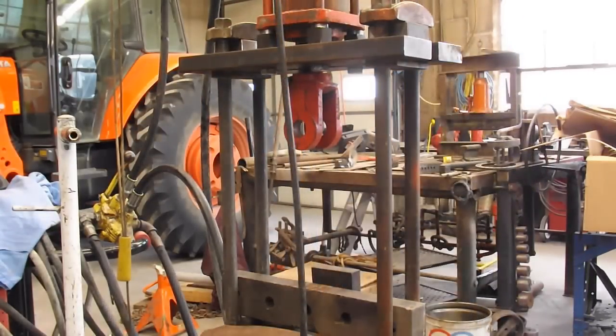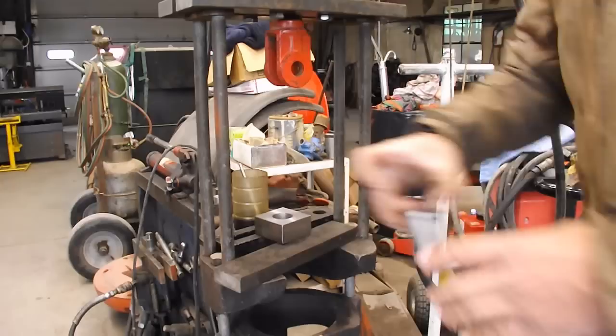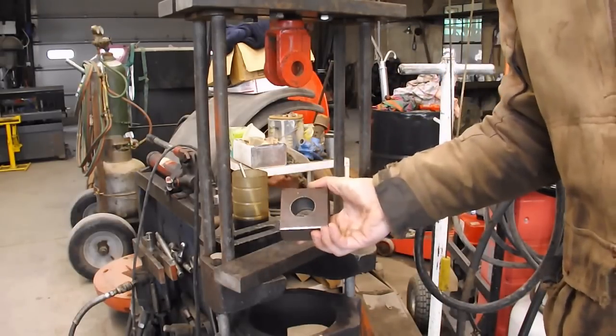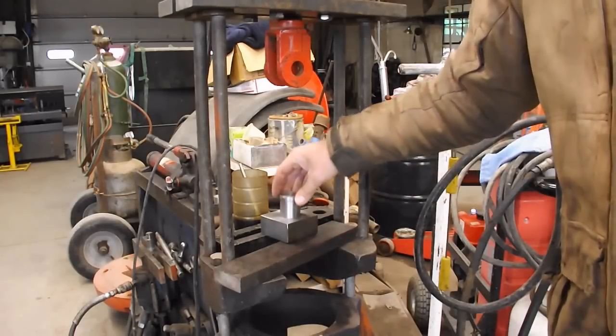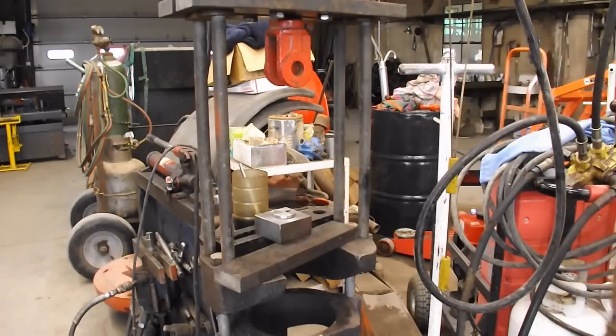I need to broach something with this press, so I'll go look around and see if I have anything I can broach real quick. I found that piece of metal that I tested the inch and a half drill bit on — the Rockford lathe piece. Off camera I actually went and faced that side after I got done boring it. I'm going to try that — just do one pass on it, not make an actual full-on broach.